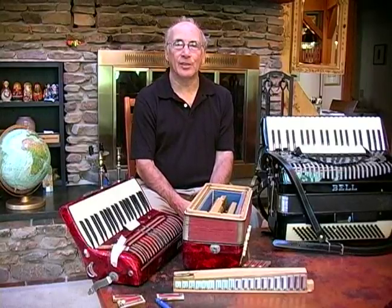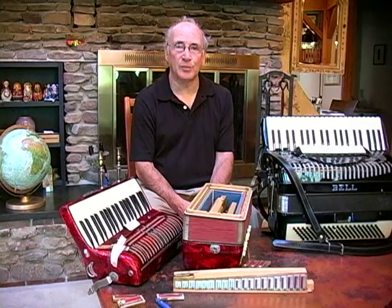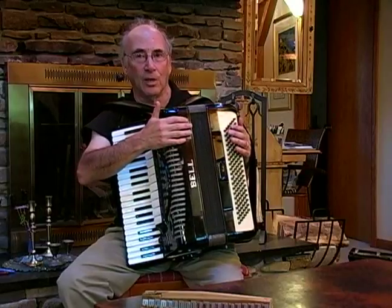Hi, my name is Paul Becker and I'm here to talk to you about accordions today on behalf of Expert Village. One of the major things you need to consider about the accordion and its condition is the bellows. You don't want the bellows to leak.